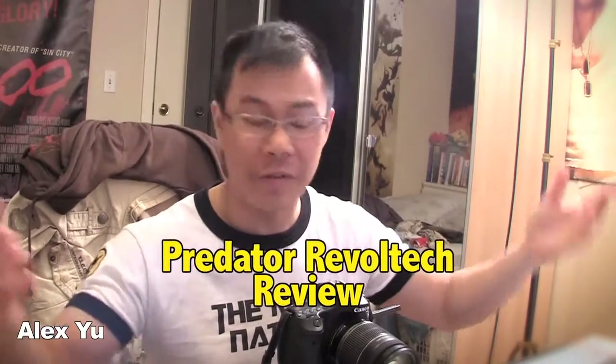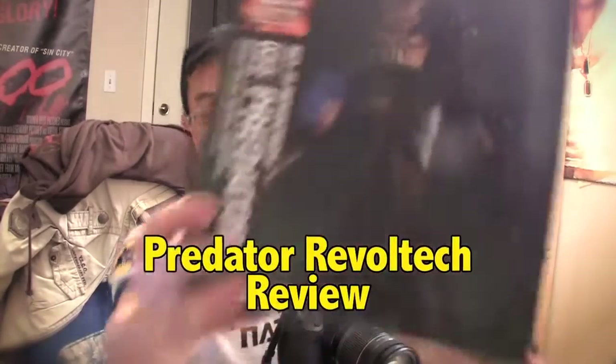What's up Raging Nation? How are y'all doing? This is Alex Yu and it is time for an unboxing review video. I got this sci-fi Revoltech Predator figure from Raging Nation member John Smith and he gave it to me at a very reasonable and fair price, so I'm pretty happy about that — thank you John Smith, there's your shout out.